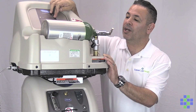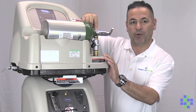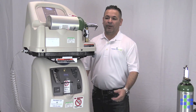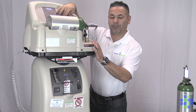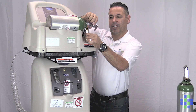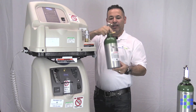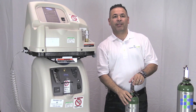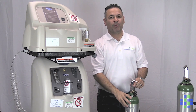Once the full light goes on, go ahead and turn off your machine and remove the tank. Turn off your compressor, then pull down on the coupler — it will release the tank. Lift the tank up and you are now ready to use your full portable tank. Attach your conserving device and your cannula, and enjoy your freedom and mobility.